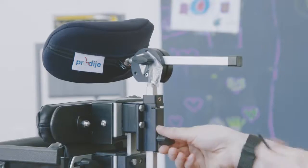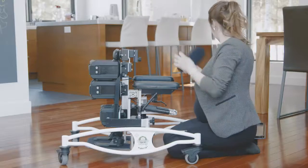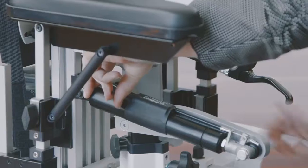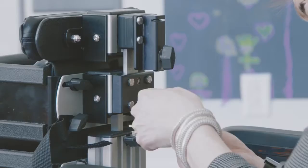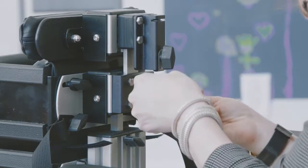Remove the headrest by loosening the adjustment — use the allen key if necessary. Then undo the two screws with the allen key in the shoulder support plate and remove it entirely.